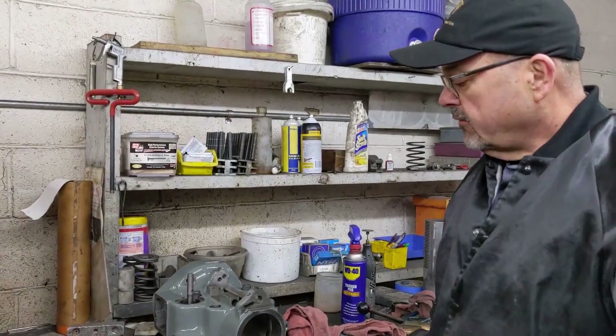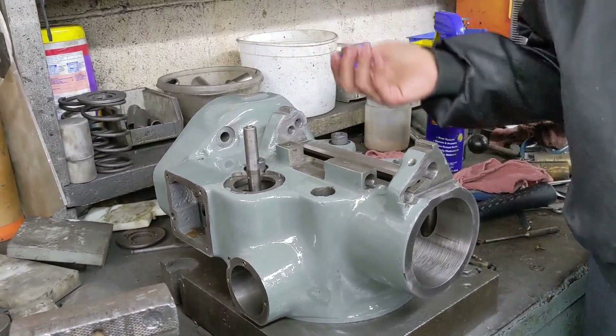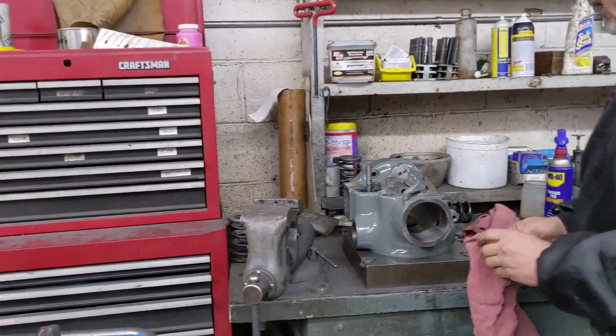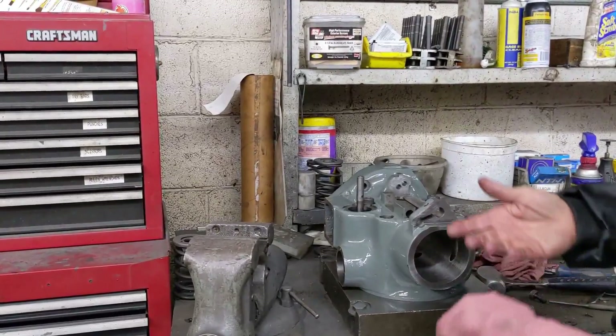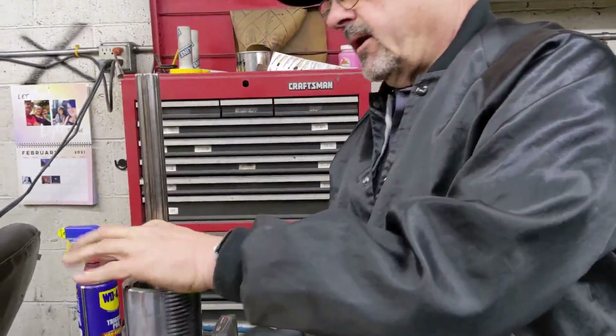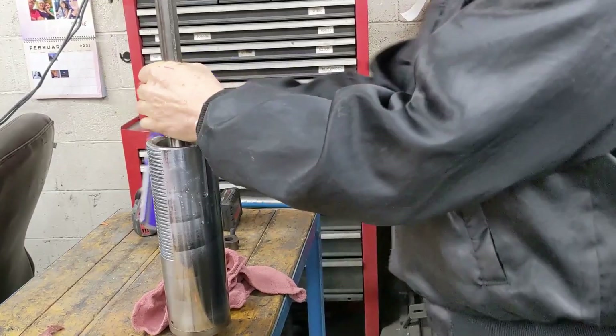First thing we're going to do is put our quill back into the quill housing. I have a fixture for this which is kind of nice. When you're doing it on a machine you're going to be doing it up and down, but I have the fixture so I'm going to use it. First thing you want to do is make sure everything's clean — your quill housing is clean. I've already blown this one completely out and wiped it out, made sure my quill fit. I wiped the quill down and I just take some WD-40, get a little bit on there, a little bit inside the quill housing.